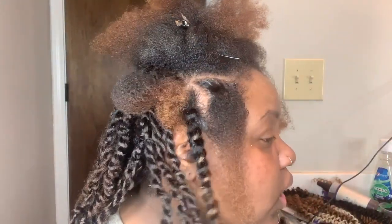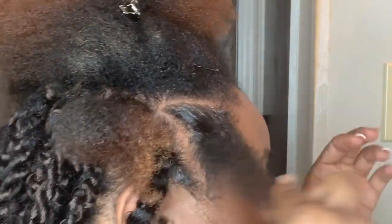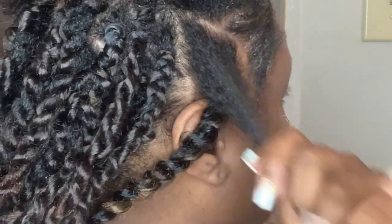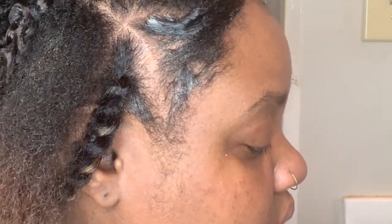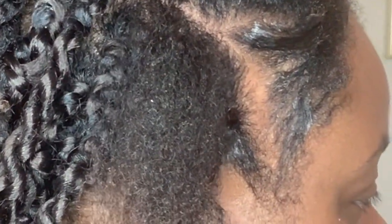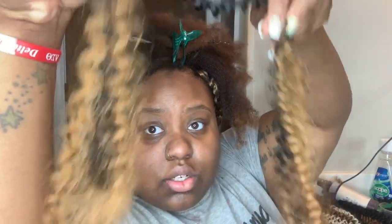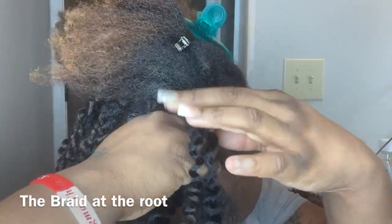I can show you a lot of different ways to complete these beautiful passion twists — maybe two, because the other one I still struggle with. I already have it pre-parted and I'm doing triangle parts in the front. I've been going back and forth between using two and three pieces of hair. This is the braid version.